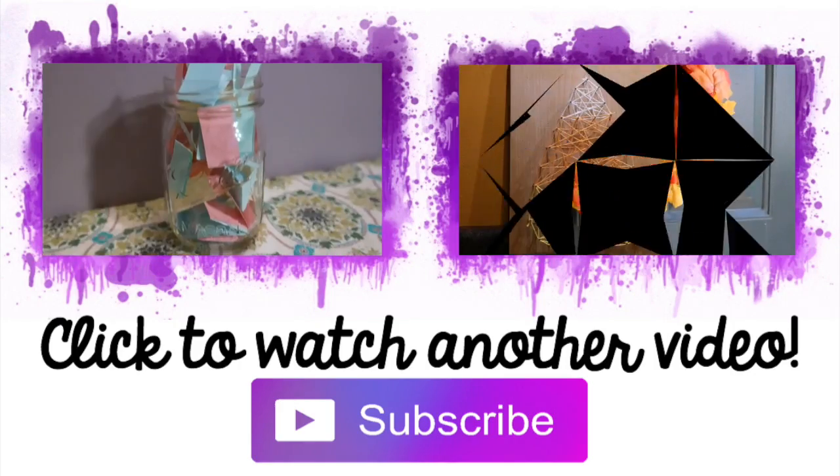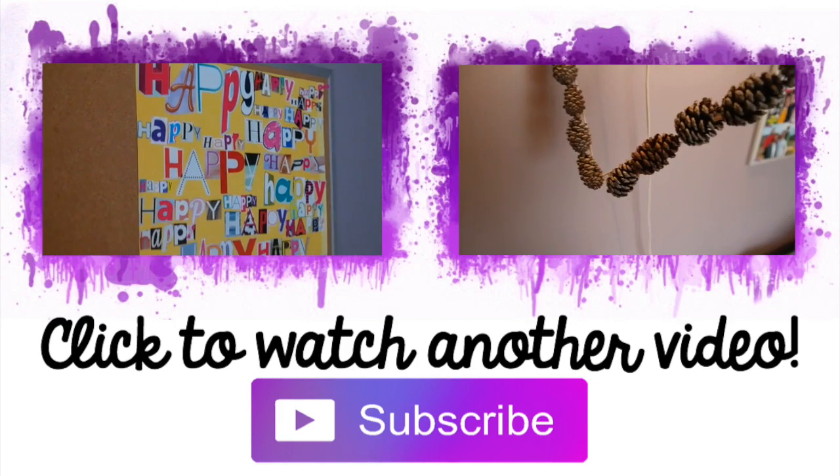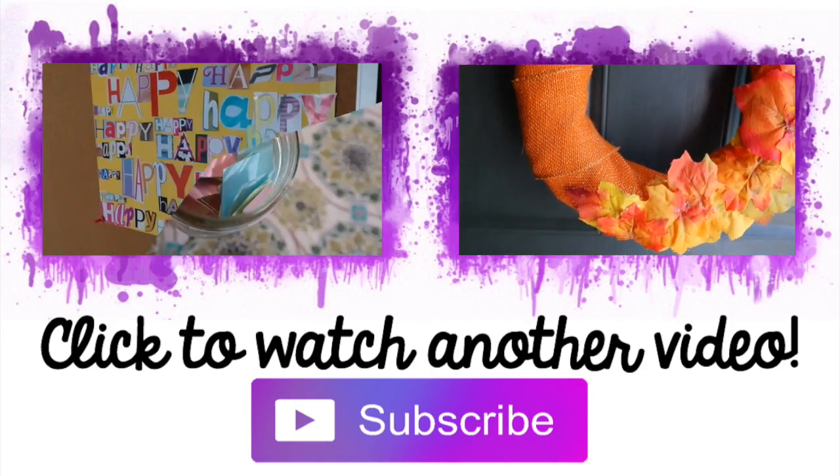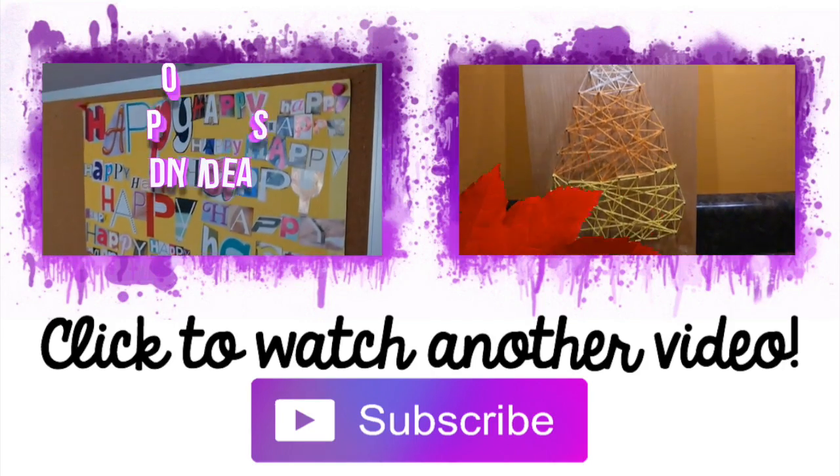Alright guys, that's the end of my video. I really hope you enjoyed and found a Halloween costume that you can use this year. Please give it a thumbs up and subscribe to my channel. Thanks so much for watching and I'll talk to you next time. Bye!